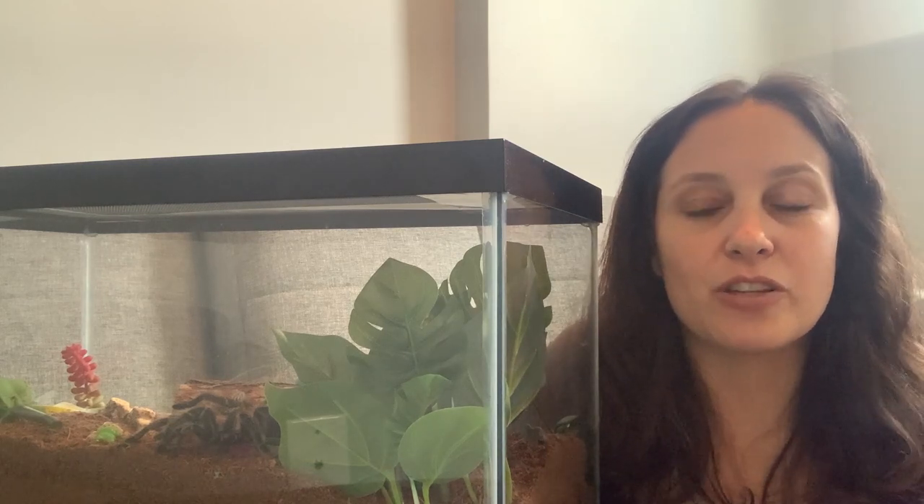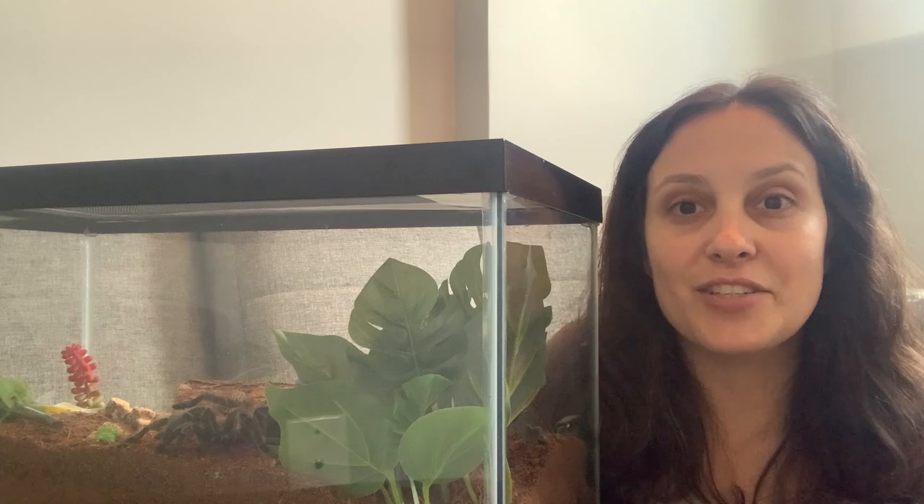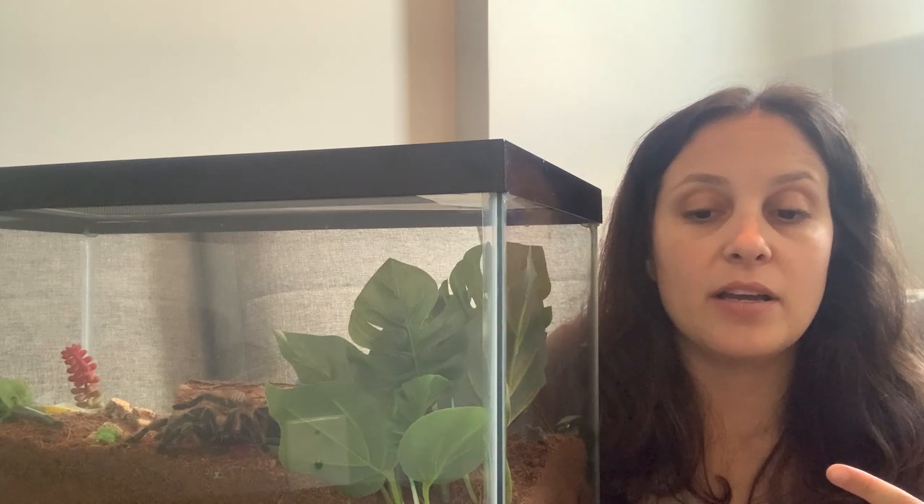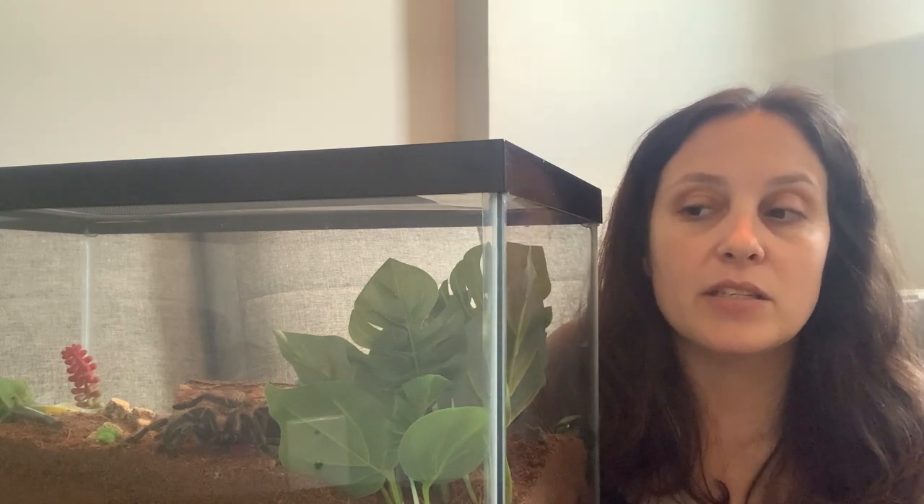Many years ago when I was a new tarantula owner, I got Spidey from Petco. I didn't really know that a lot of them are wild caught, which is not very good. I also didn't know that a lot of times pet stores don't really know much about their tarantulas. You will be more likely to get a captive-bred tarantula, as well as a knowledgeable store owner, if you go to an exotic store rather than a regular pet store. Because I went to a regular pet store, they couldn't really tell me Spidey's age.